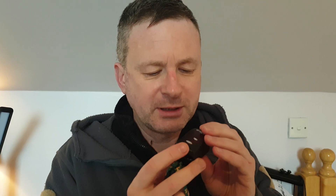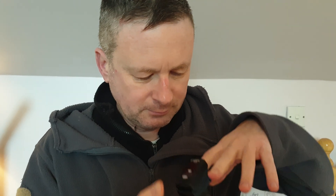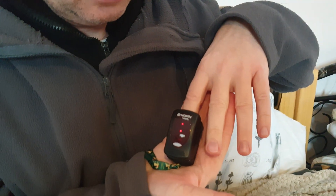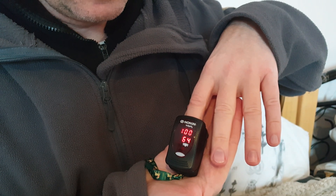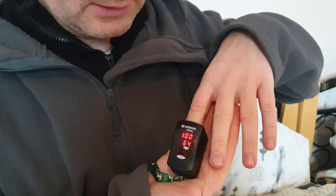Now I will check my oxygen again. 100 — after five breaths in, I got 100. You can believe this oxygen meter because it's very, very expensive and very accurate.